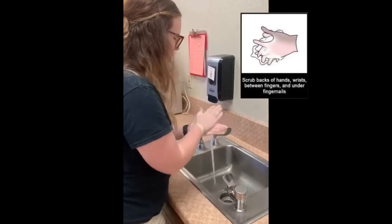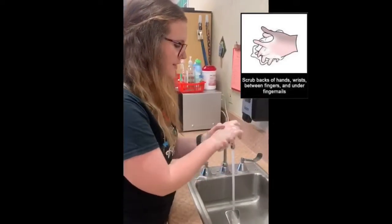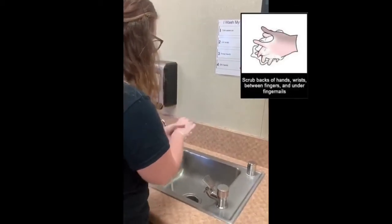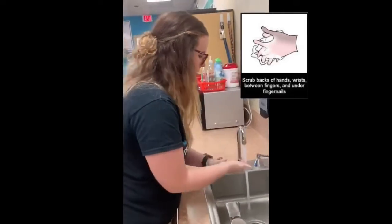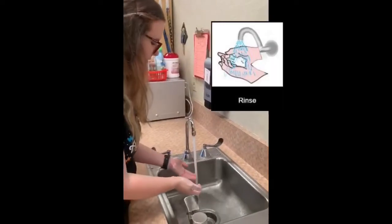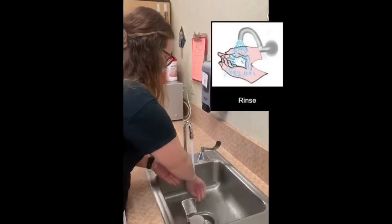Happy Birthday to you. Happy Birthday to you. Happy Birthday to you. Happy Birthday dear Wayne. Happy Birthday to you. Our friend Wayne is having a birthday coming up. So next you can rinse the soap off your hands.